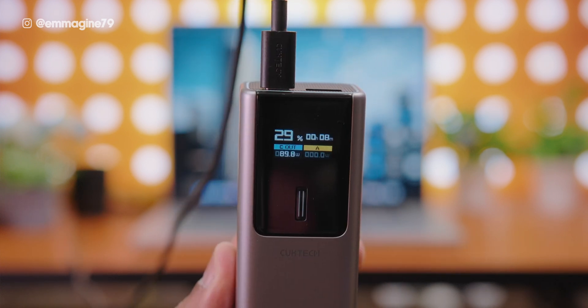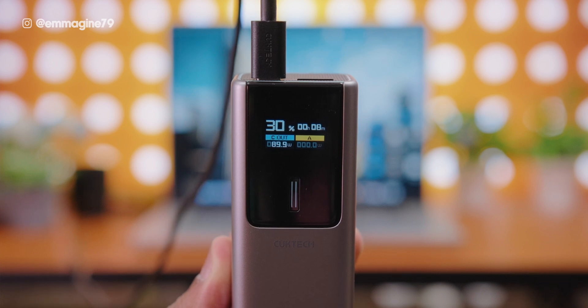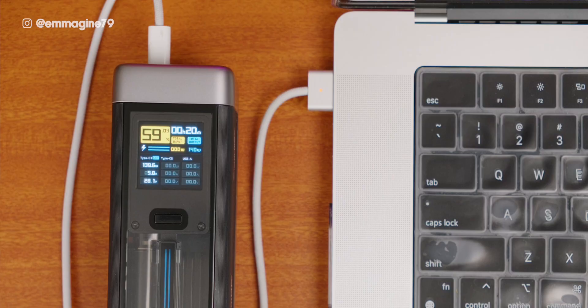This is amazing especially for a small portable power bank like the Cooktech 10. A quick tip for charging your MacBook Pro: while you can get 90 watts with USB-C, I recommend using MagSafe to get up to 140 watts from these power banks, which is just crazy especially for something as small as this.